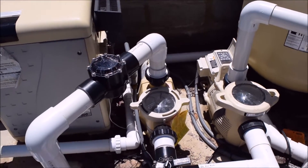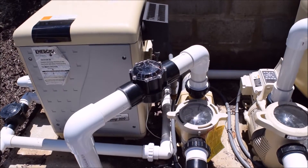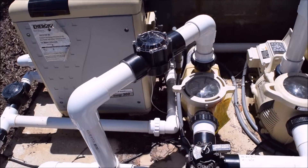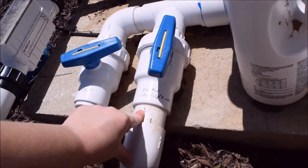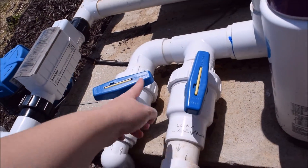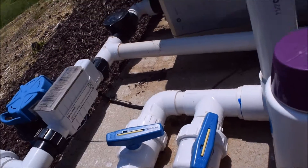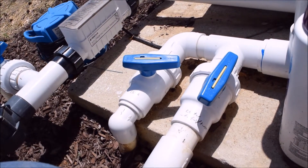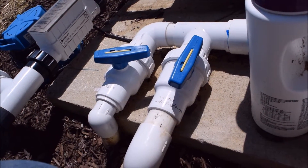Coming over to the secondary pump — the waterfall pump — water comes up through the top of the pump and does not go through the main filtration system. The water comes through this pipe and goes either out through the waterfall, through the side of the waterfall, through the center with the turtle, or back through the slide. Parallel with the pipe means open, slightly perpendicular means halfway closed, and fully perpendicular means fully closed. Always make sure the auto cover is open before turning on the waterfall pump or opening these valves.